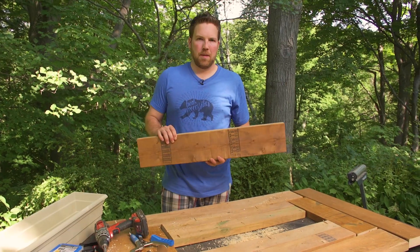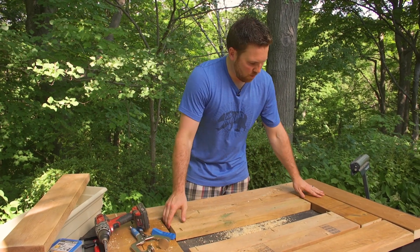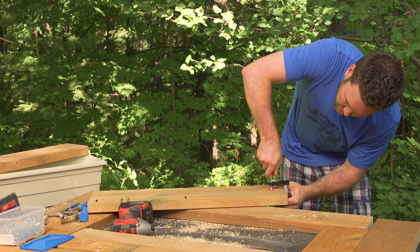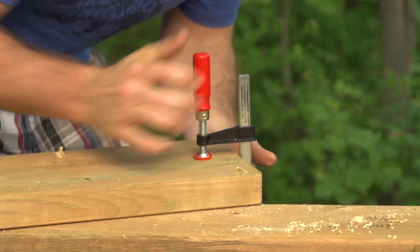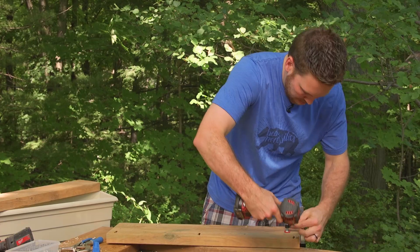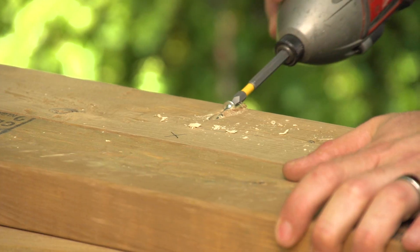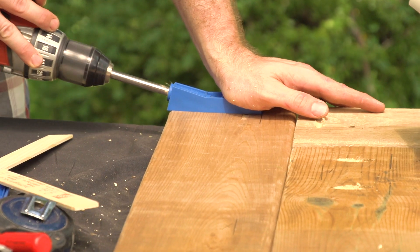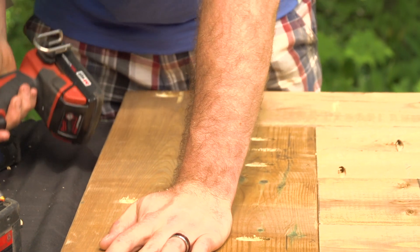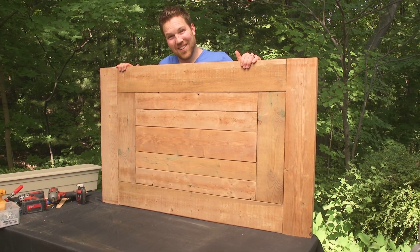I've taken out my template piece — you don't want to put a screw into it by accident. Just keep everything lined up and mark your holes every couple of inches, working your way outside. I'm using a little clamp just before I put my screw in — that's going to hold my wood nice and flush. Make sure everything is lined up properly, then grab your pocket screw and go nice and easy. We've got all our pocket screws in, and the underside should look something like that.